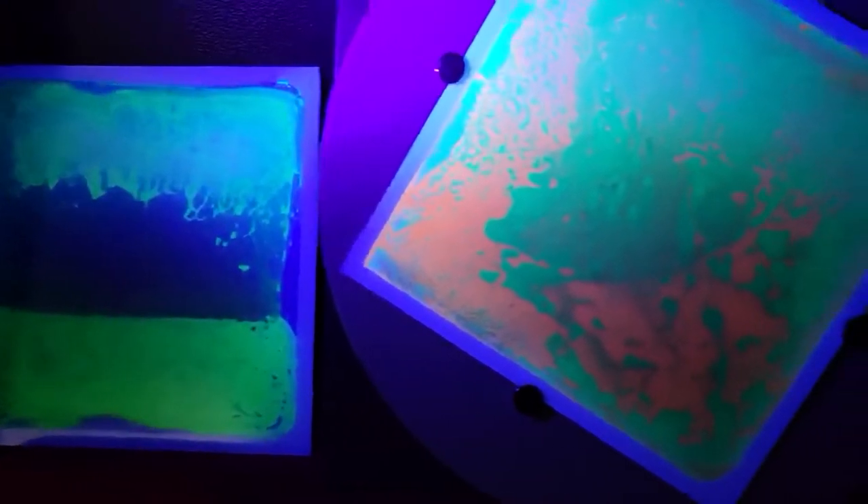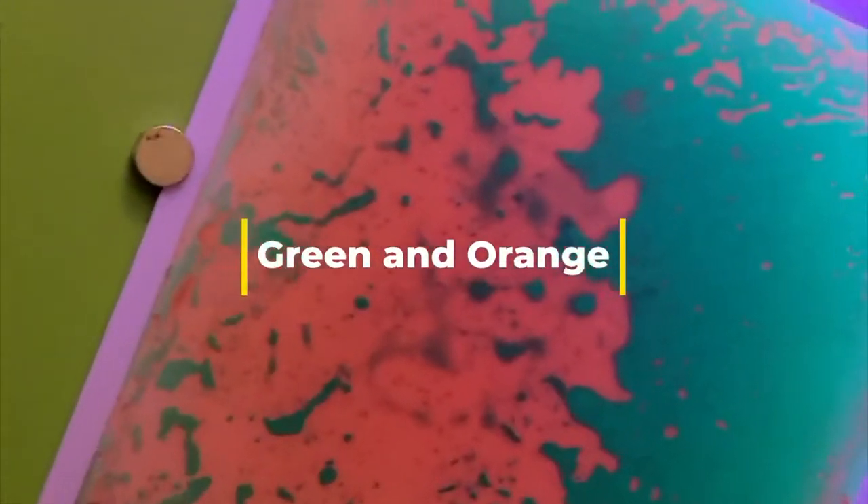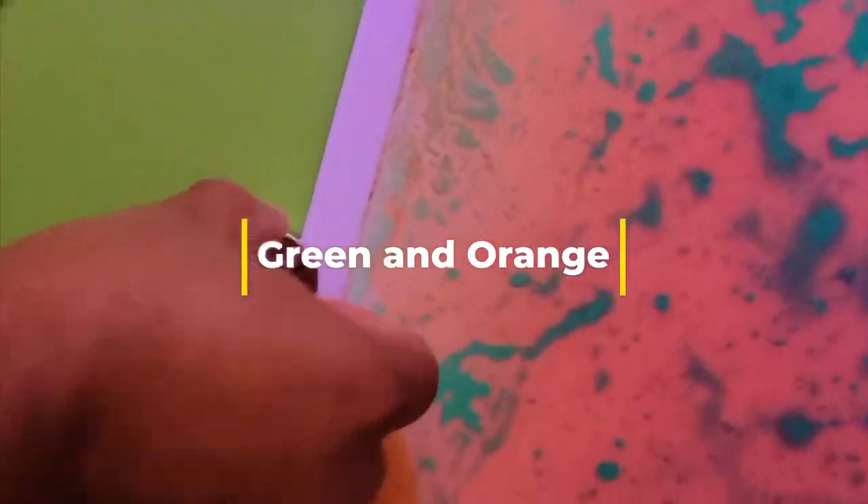It comes with two interchangeable sensory gel tiles — that's really cool. You can just take the brackets off and swap in an interchangeable tile. Right now we're looking at the green and orange tile that comes with it, and I'm going to remove this tile and change it out with a different tile by taking these brackets off.